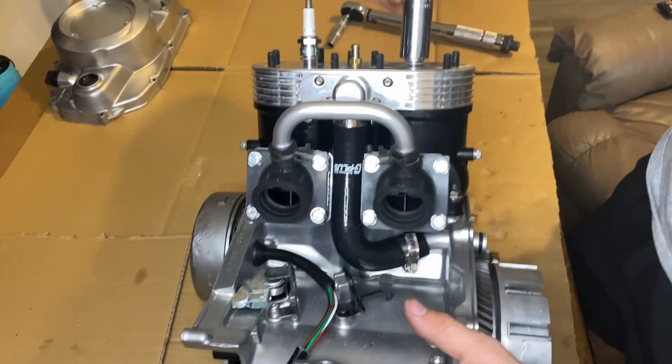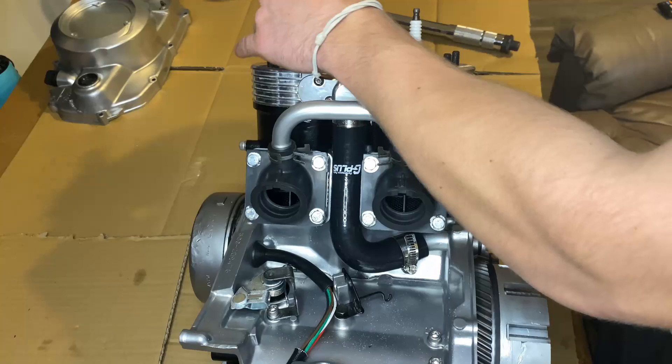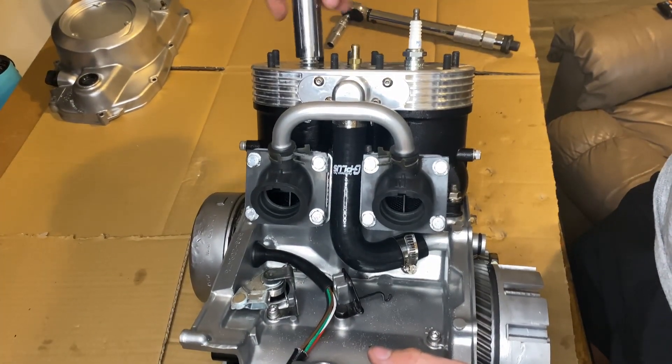I'm about to go ahead and pressure test this motor, so I'm just going down and tightening down the spark plugs. I know you're supposed to go to a certain foot pound, but I've been putting spark plugs in for so long, I got a good feel for it.